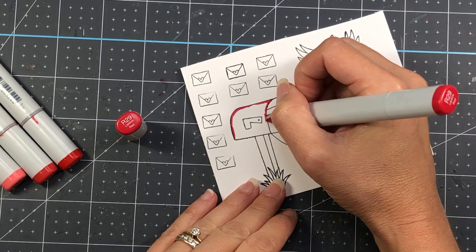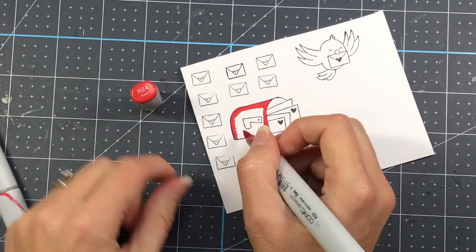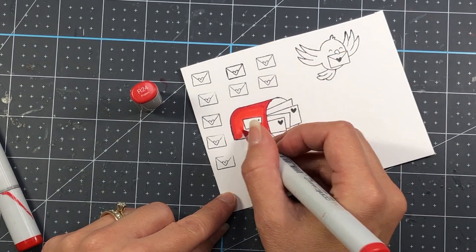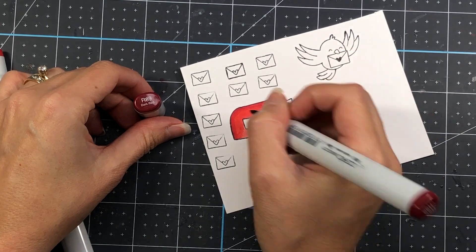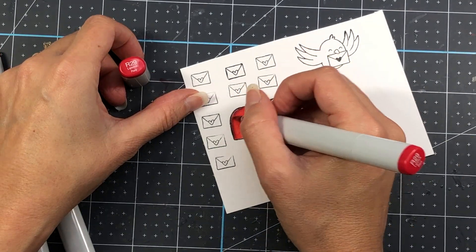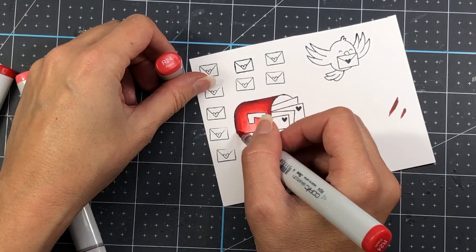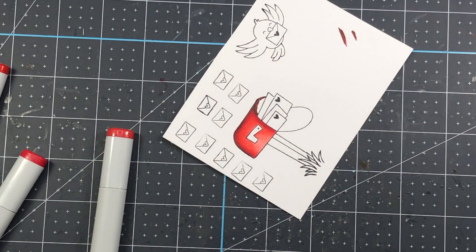I went ahead and stamped out the images so you can see what's in that stamp set. It includes a mailbox with some mail in it, a bird carrying a piece of mail in its mouth, and a stamp with a little envelope with a heart seal. The mailbox has some grass at the bottom, but since I'm making a winter card I won't be using that. This stamp set is so versatile — you can use it for winter scenes, Valentine's Day, or summer, whenever you want to send some happy mail to a friend or loved one.